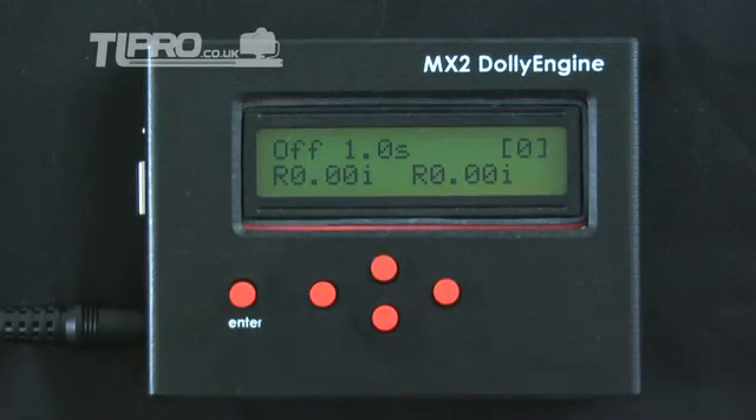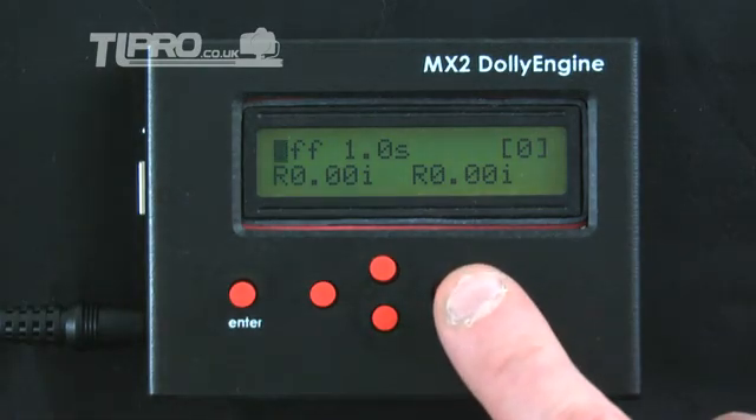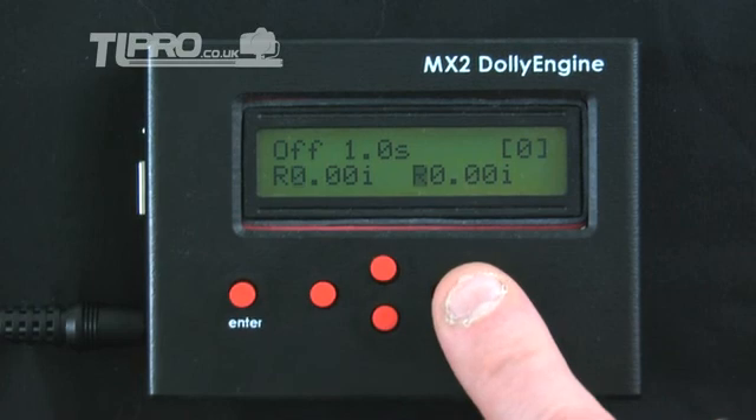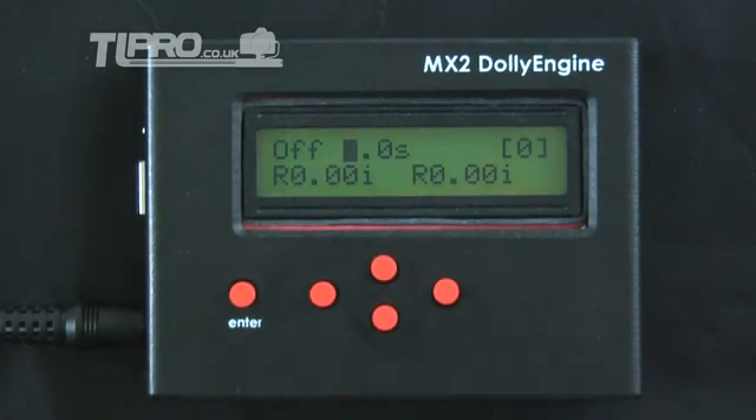The main screen provides an overview of the current status and allows for quick modification of key operating parameters. On the first line we have the current status on or off, the intervalometer timing, and a count of the number of shots fired since turned on. The second line displays the direction and speed for each motor, with motor 1 on the left and motor 2 on the right. Pressing right will advance through the values that can be changed directly from the main screen: status, timing, motor direction and speed for each motor. When a particular value is displayed with a flashing cursor, you can change the value using the up and down arrows.